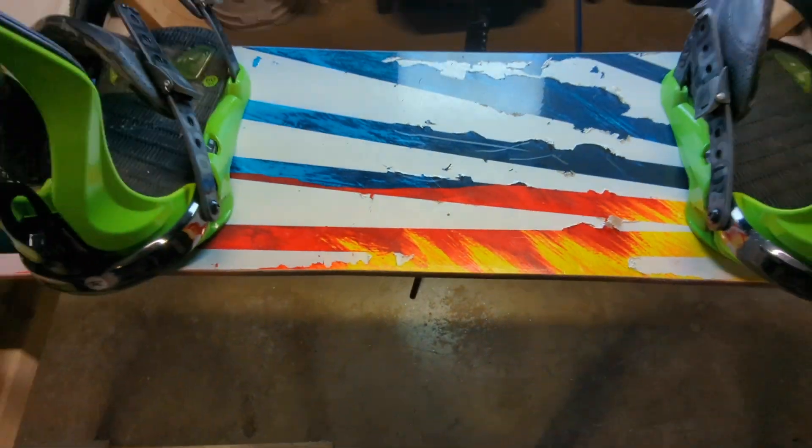Welcome back to the channel. I'm that handy friend and today we are putting a tune on my snowboard.